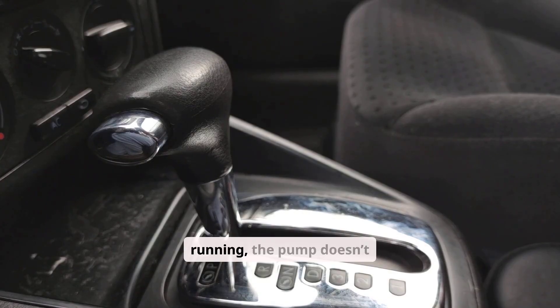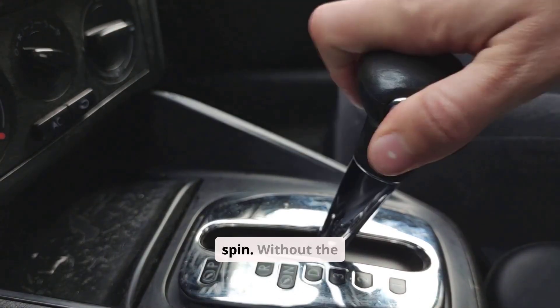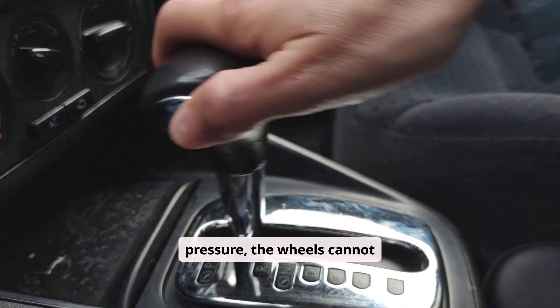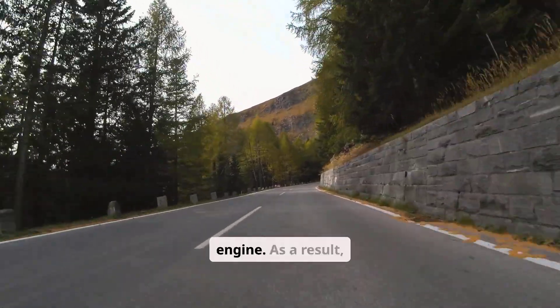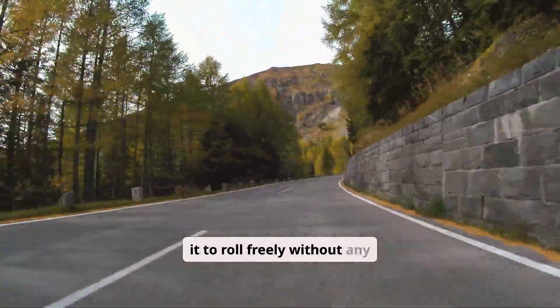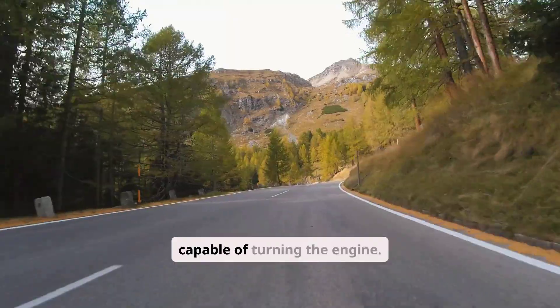When the engine isn't running, the pump doesn't spin. Without the pump spinning, there's no hydraulic pressure, and without pressure the wheels cannot spin the engine. As a result, pushing the vehicle simply causes it to roll freely without any mechanical engagement capable of turning the engine.